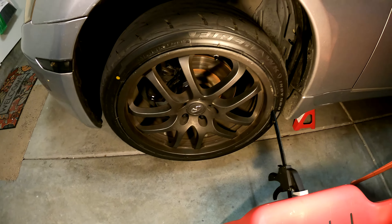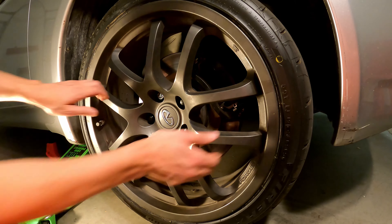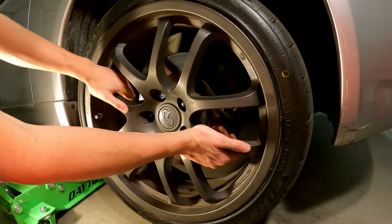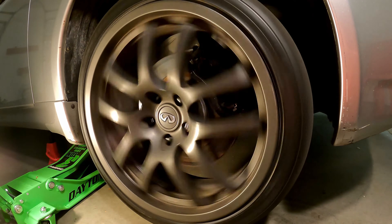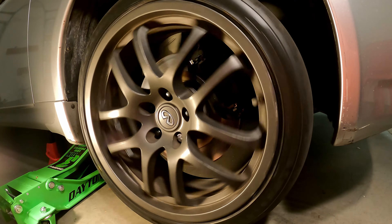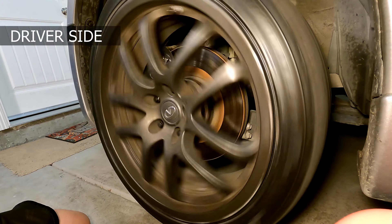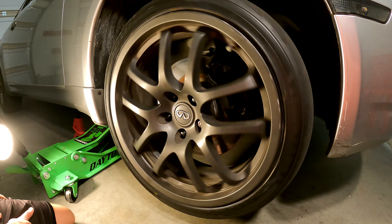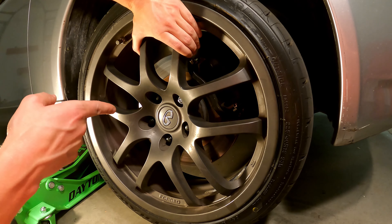Now that we've checked this wheel out, it's time to move around the rest of the vehicle until we find our troublemaker. On the next wheel, no wobble, no noises when trying to move it. Let's give it a spin. Wow, that sounds really bad. Compare that to the other wheel — a lot more noise. That's likely a bearing issue. You can hear a bunch of grinding; it's inconsistent. We're going to swap out the bearing on this wheel.